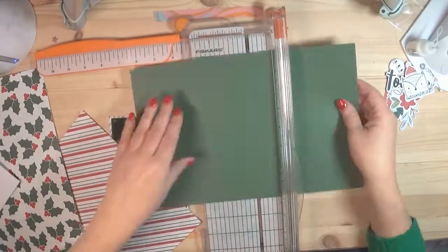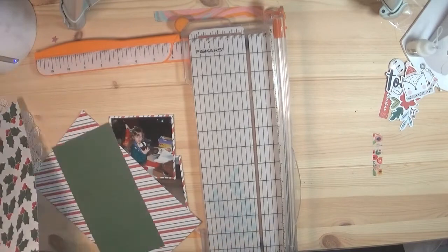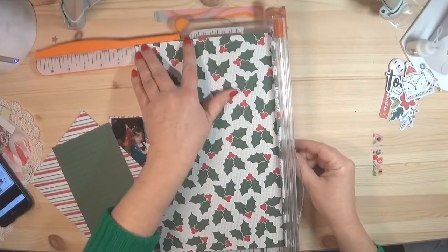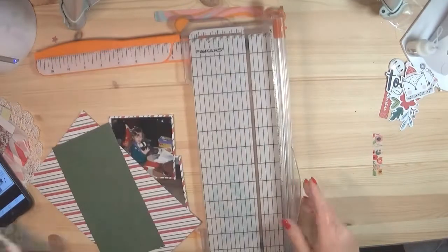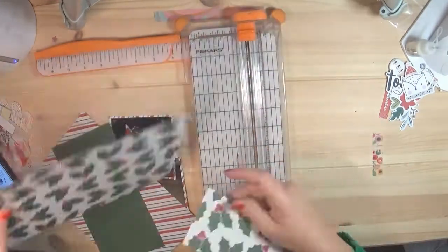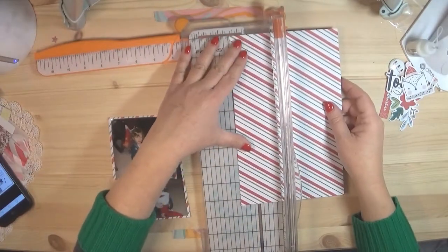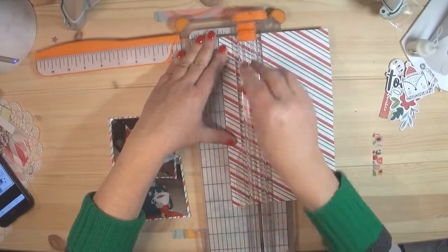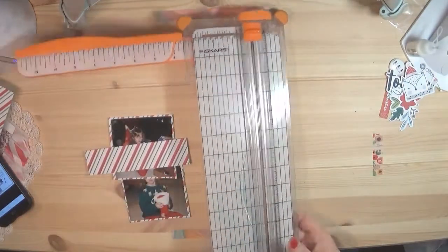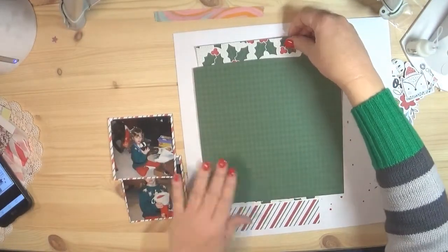I don't think the papers are all from the same collection. I cut this square — I think it's an eight by eight. I really like this holly paper; I believe it's around six and a half inches wide and about nine inches long. Looking at the sketch, there's a wide piece on the left-hand side that has two different kinds of textured paper, and then the square goes on top.